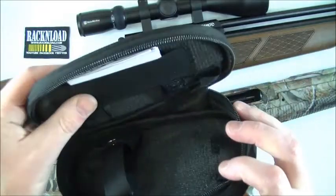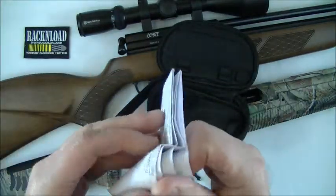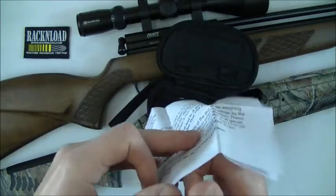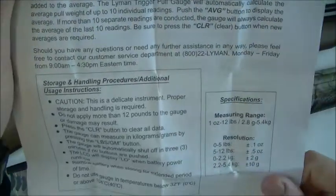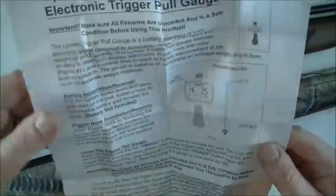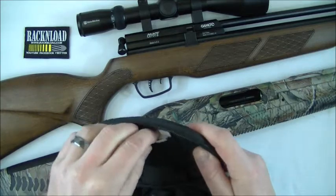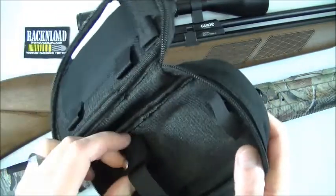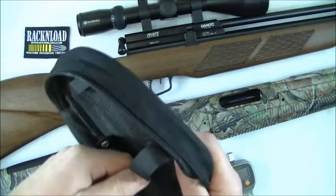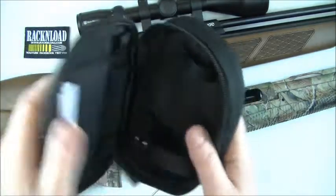It comes in a nice protective pouch, along with your instructions — quite in-depth instructions, though I'm not going to read it all out. That's pretty much your instructions, just a sheet, but it tells you everything you need to know and the rest is self-explanatory — you're just pulling the trigger really. It's a nice durable case with a spare compartment for bits and pieces, and everything is strapped in neatly.